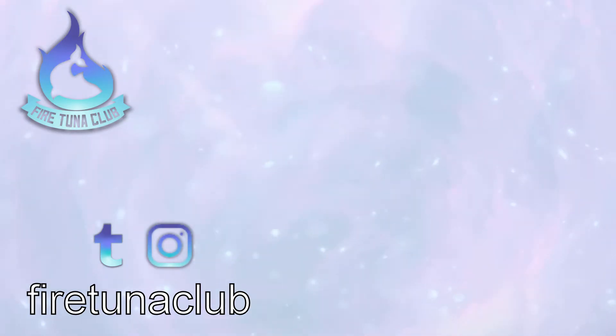Thanks for watching. If you've hit the end and you've seen plenty of YouTube videos before, you know the drill — don't forget to like the video, leave a comment, or subscribe to the channel. If you want to keep up to date without missing any videos, press the little bell button.